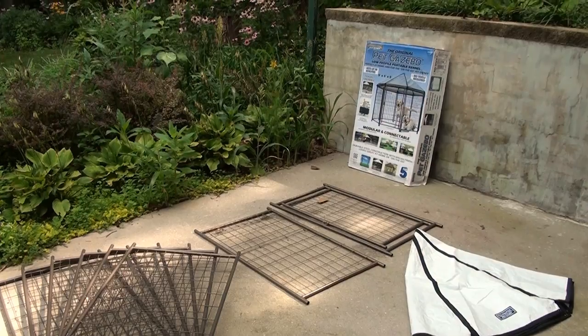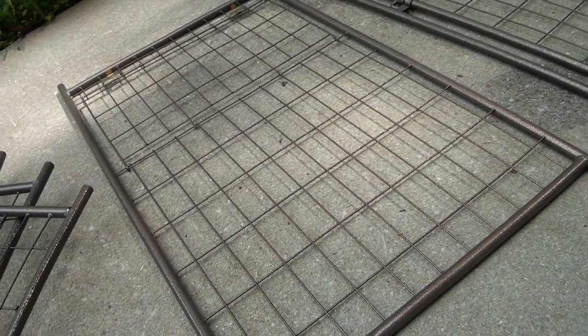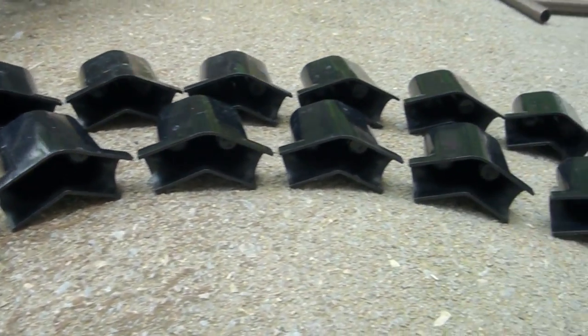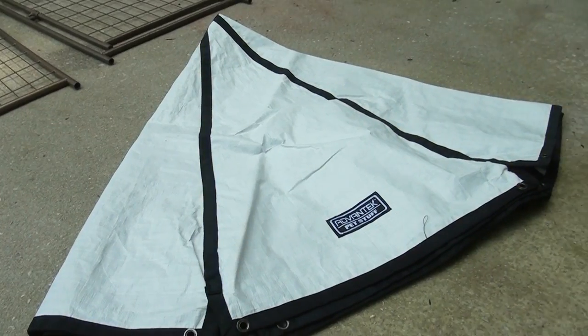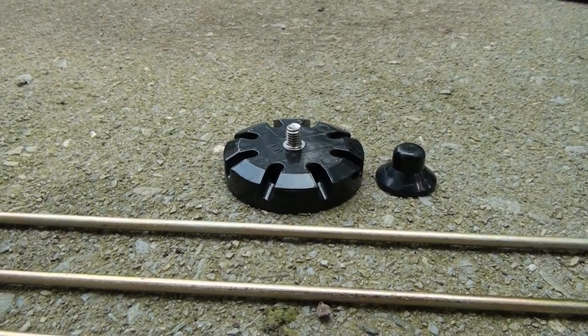When you open the box to your new pet gazebo, you'll find six kennel side panels, one easy access window panel, and one gate panel. There are also 16 identical nylon panel connectors, eight elastic ball ties, a reversible gazebo cover, eight roof support arms, plus a hub and cap for the roof.